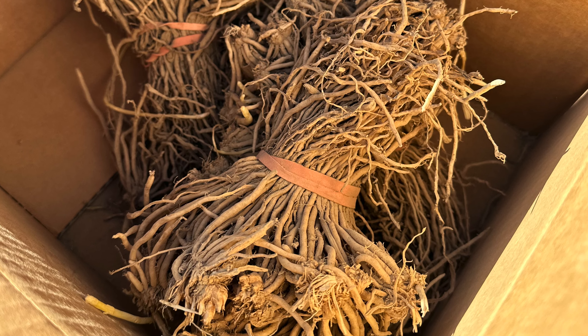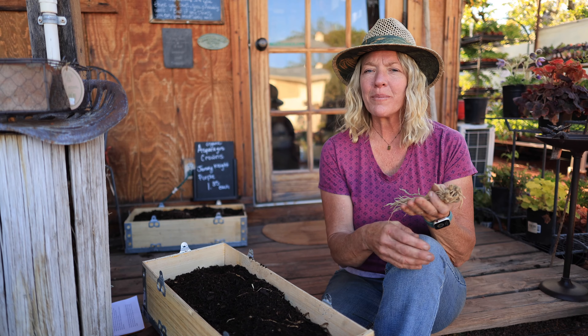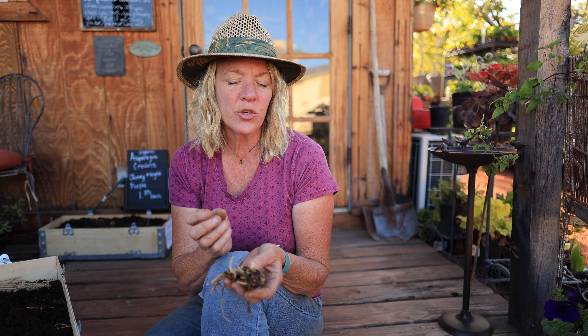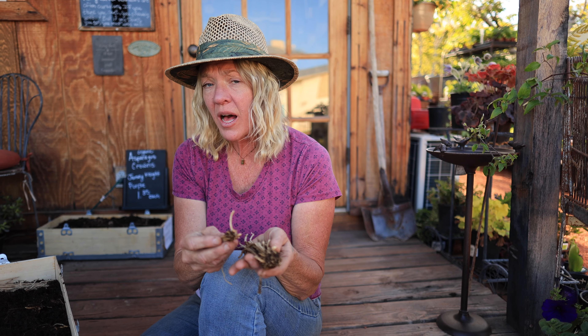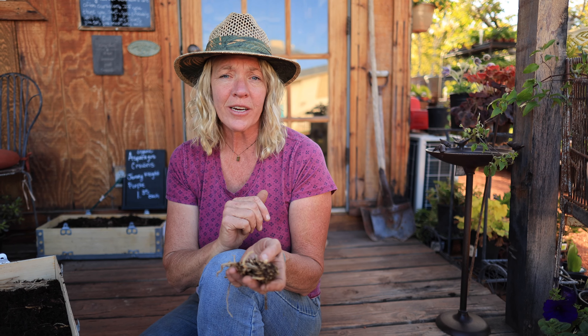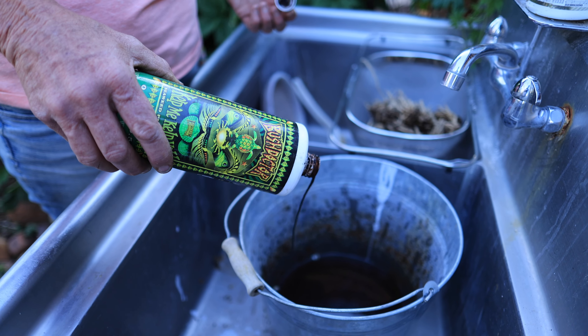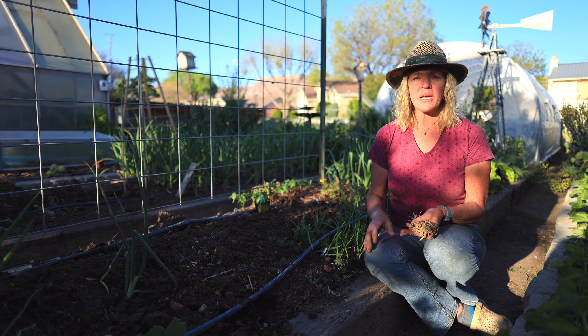When you get your crowns, whether from mail order or a local nursery, they often look quite dry — this is pretty normal. What you don't want is a crown that looks like it's been soaking in water. If you don't have time to plant right away, you can put them in a box with some wood chips or soil conditioner to keep them from drying out further, but it's best to get them in the ground as soon as possible. If your crowns are already starting to grow, be extra careful — knocking off any nubs or spears zaps the energy out of the root system. Before planting, I like to dunk them in water with a little liquid kelp added, which helps hydrate them and reduces plant stress.